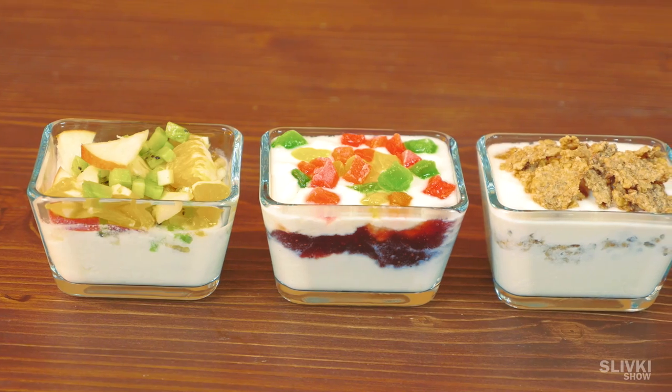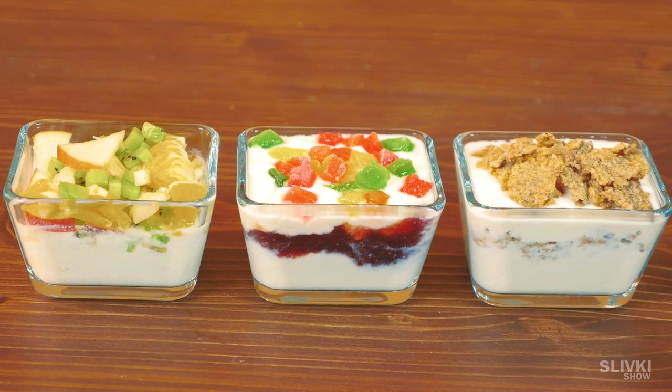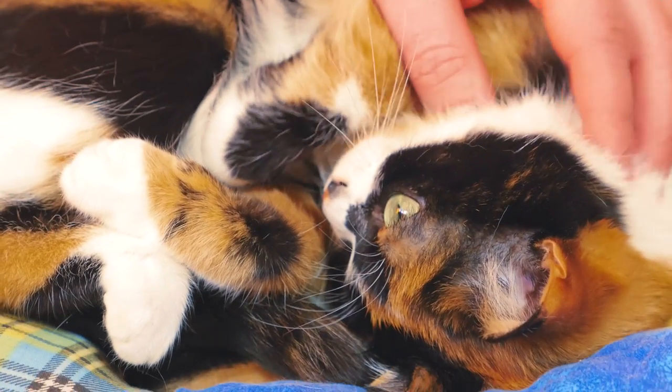So next time you don't have to buy a new one at the store — just add a spoon of the yogurt you prepared last time to some milk.